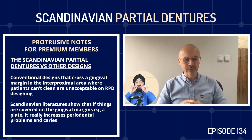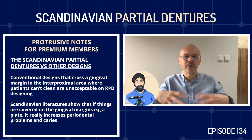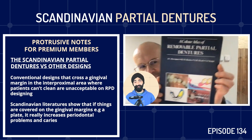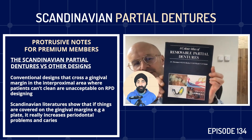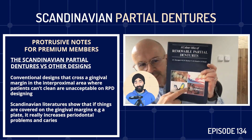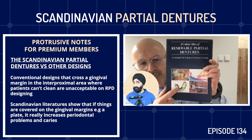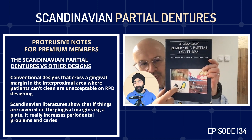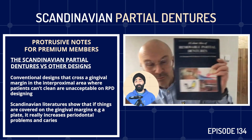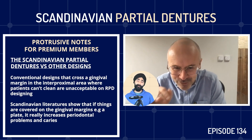I've thought about this and people ask me all the time. If we go back to basics, the way I was educated in the UK, my textbook was the Basker, Davenport and Heath - very much the British Dental Journal textbook. And if you notice in this design, there are little struts, little minor connectors. In the Scandinavian principle, crossing the gingival margin in the interproximal area - these are areas patients can't clean. It really is a no-no. It's breaking the rules completely.